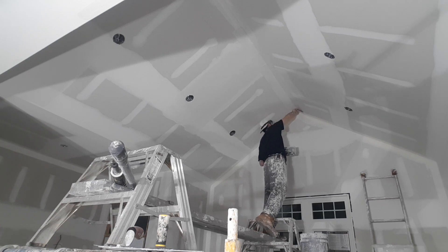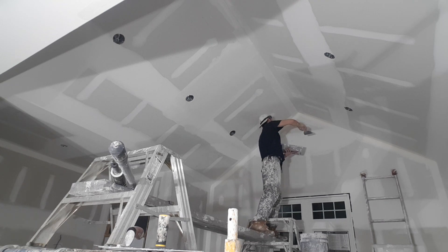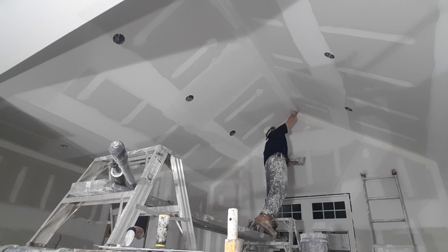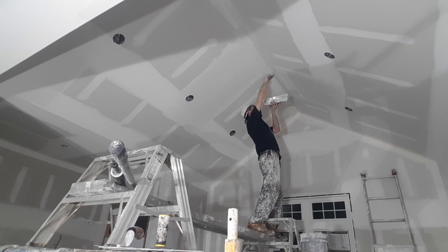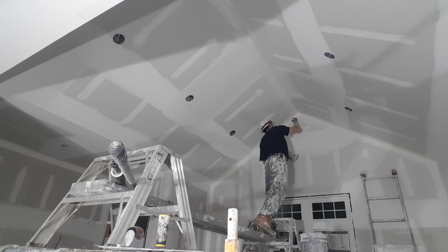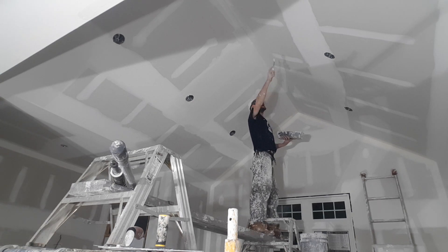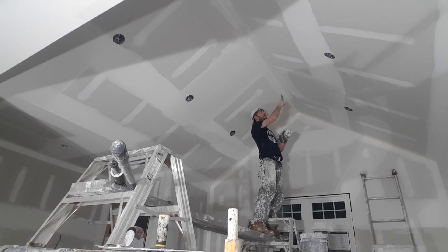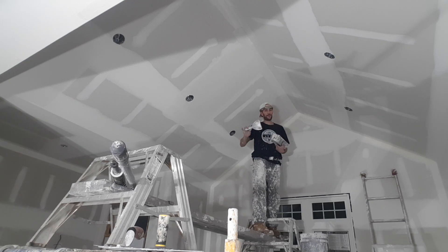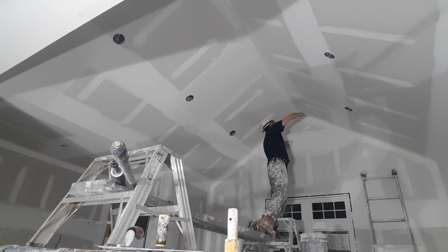That looks pretty good. Now I'm going to go one more time, flat as possible. Get the edge — and when you wipe the edge on your wet butt joint, just lay it flat. Don't dig in on one side or else you're just going to damage your butt joint.